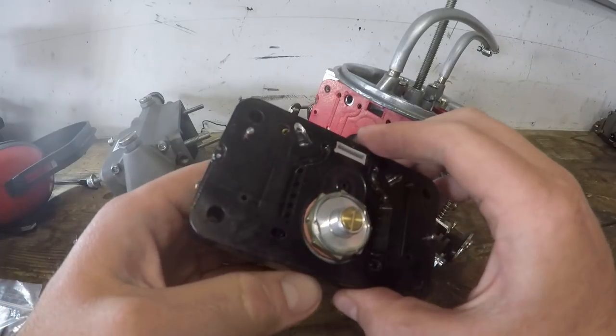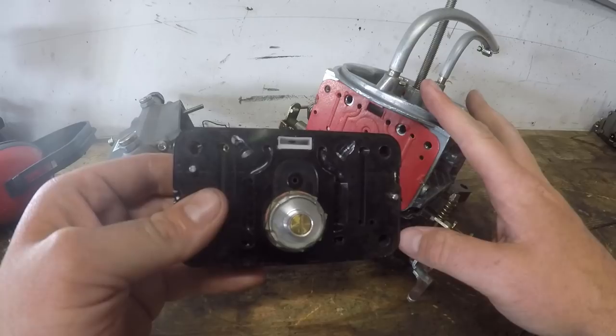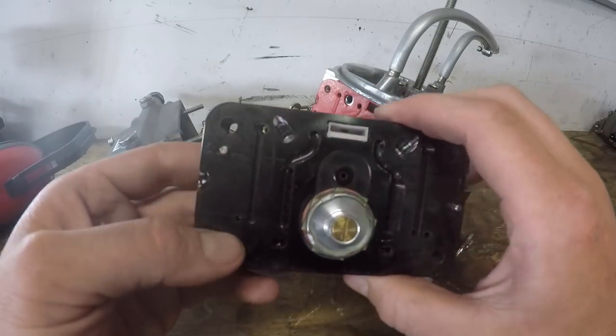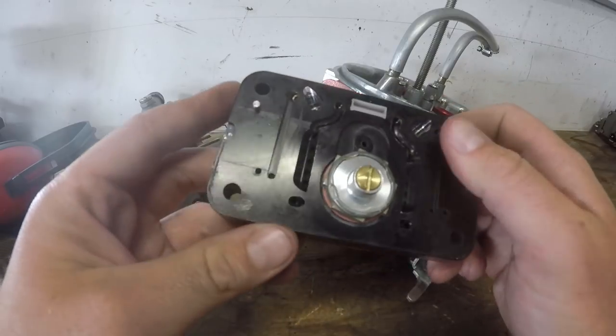On this carburetor I'm going to put two boost reference power valves. The first one will open at about three pounds of boost just a little bit, and the second one I'm going to try to get up around eight to ten pounds to help get off the trans brake and make that transition into wide open throttle a little smoother so it lights off quicker. Once the power valves are installed, it's about the timing of when you bring them in and out, and also the volume of fuel — that's done with the power valve channel restrictors, the holes you drill behind the power valve.